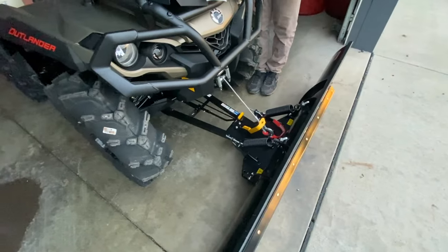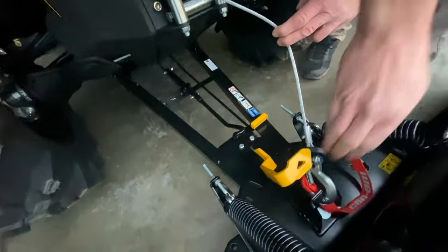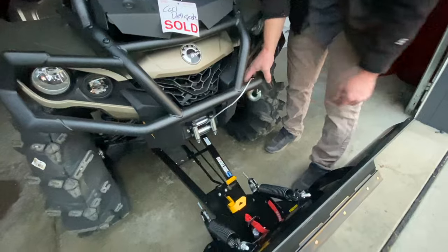In order to remove the plow, simply lower the plow all the way down and relieve a little bit of tension on the winch cable — not too much so that it'll unspool inside the winch. Set your cable aside, hold this lever right here, tap this with your foot, and the plow is off.